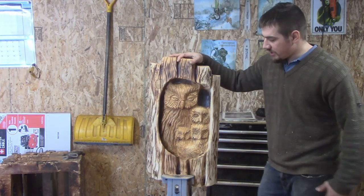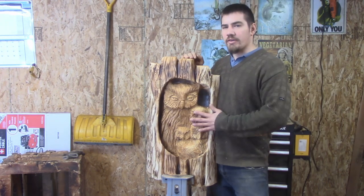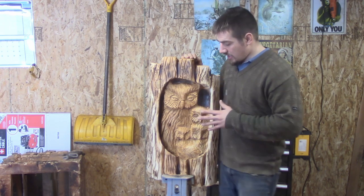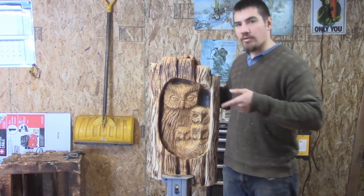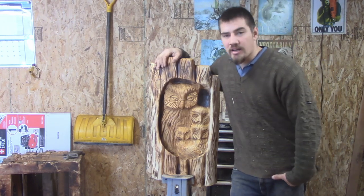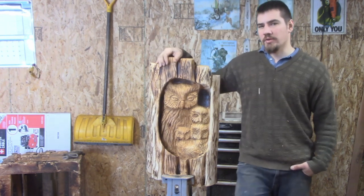Hey everybody, how are you? Today I'm not doing a full-out tutorial. I recently learned how to do owls with their faces looking like this. I learned that from Pete Ryan. I've seen one of his carvings, and I had the luxury of studying it and then duplicating it and then turning it kind of into my own thing.